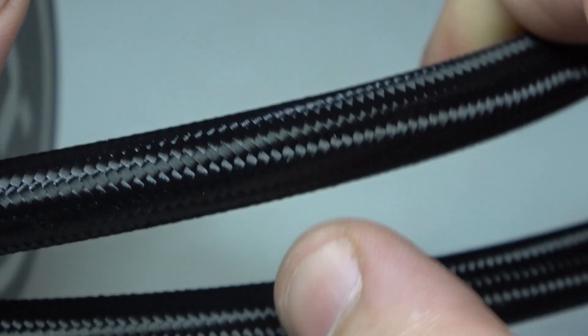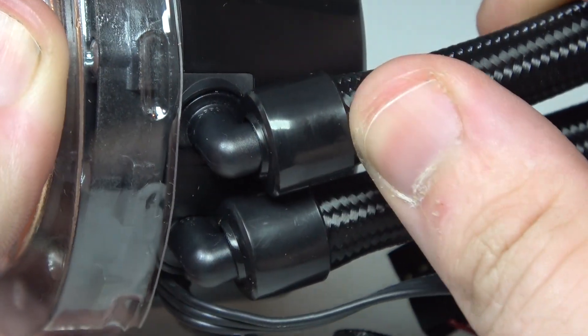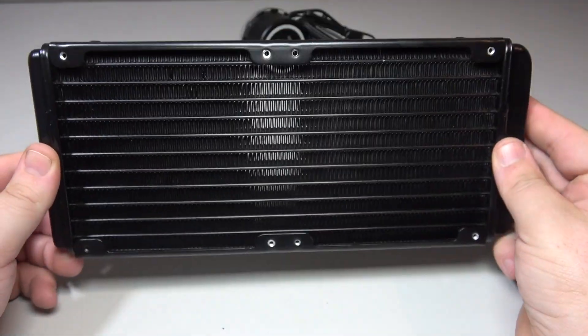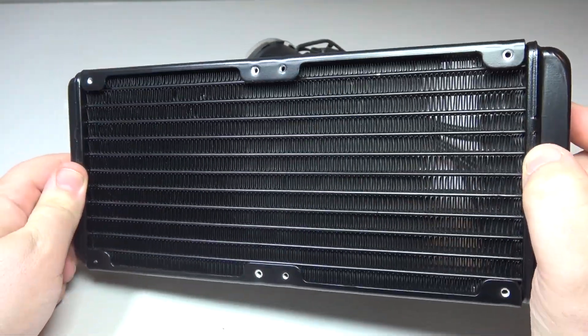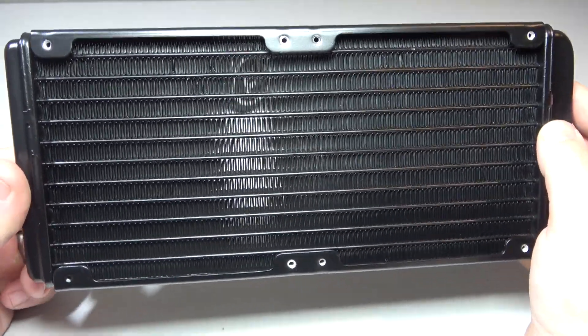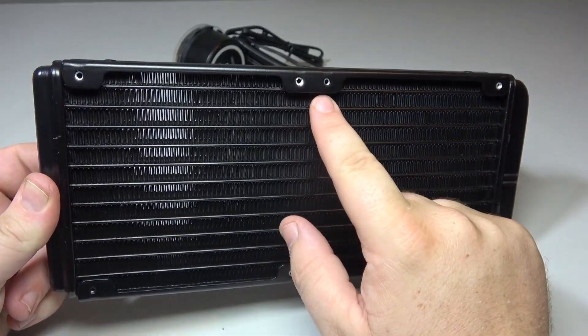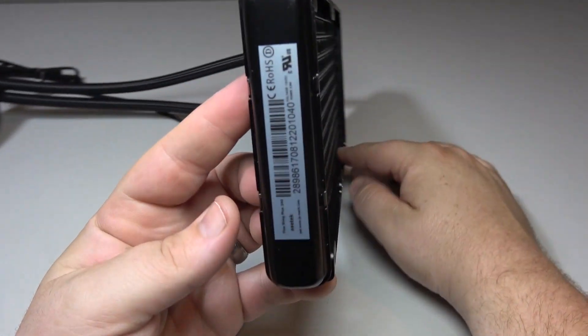Moving on to the tubing, you get real high-quality sleeved hosing with a firm rubber grip on the fittings. The radiator itself is nice and slim at just 27mm, meaning it will fit in most cases with minimum obstruction. It's a highly efficient unit with a very fine design that doubles the cooling surface area and also has space for mounting up to four 120mm fans.